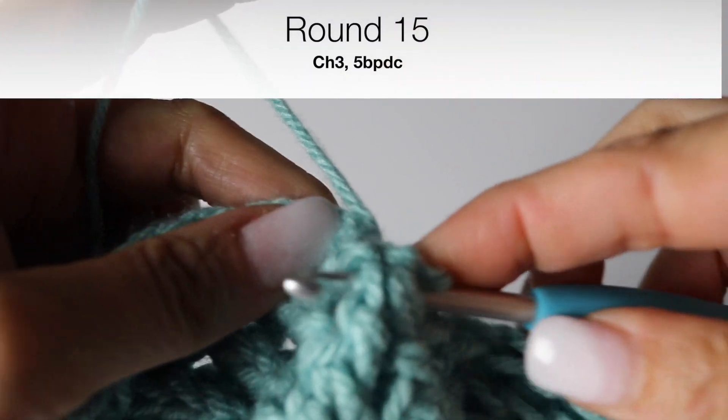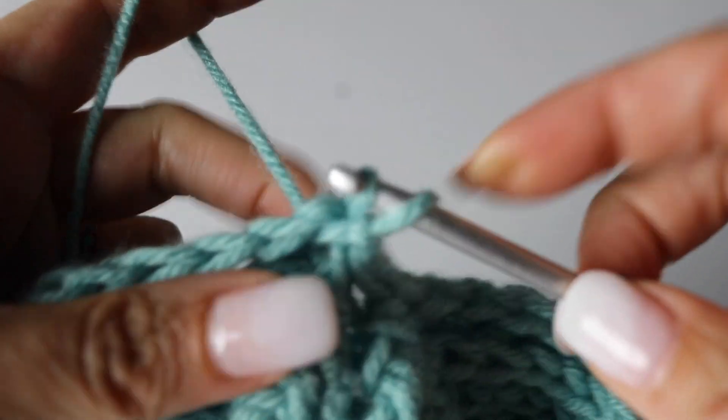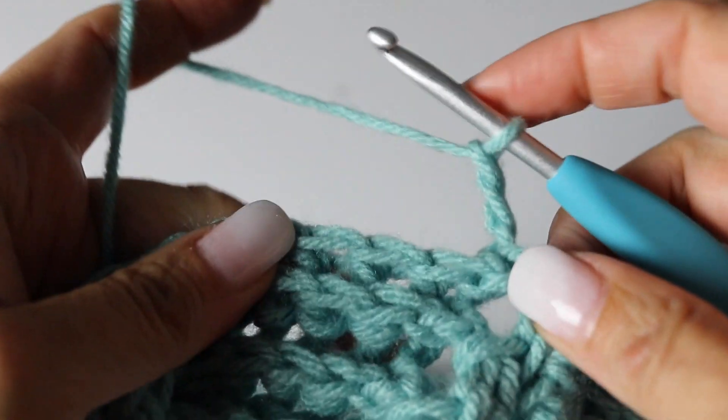Hello everyone, let's continue part 2 of your beautiful crochet leaf bag. We are at round 15. You begin the same way: you chain 3 and you make 5 back post double crochets.